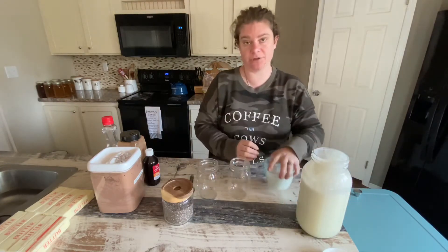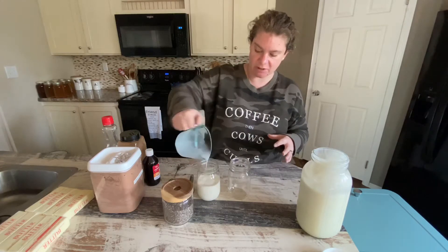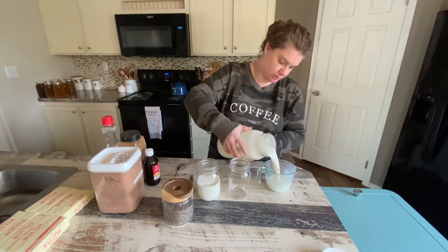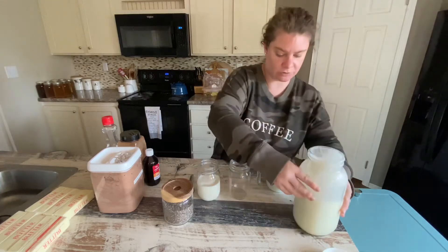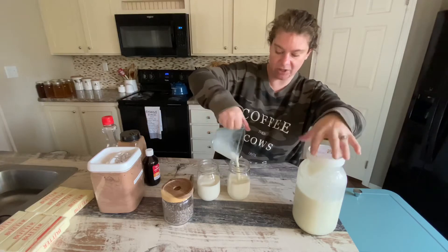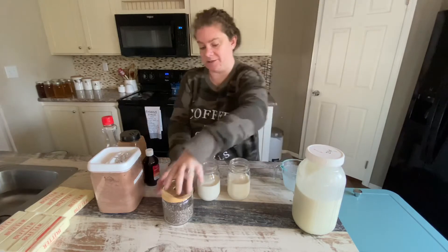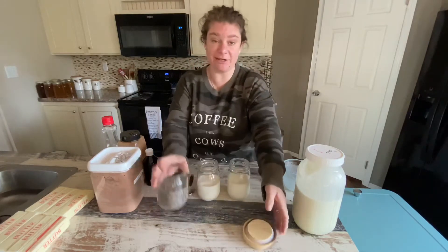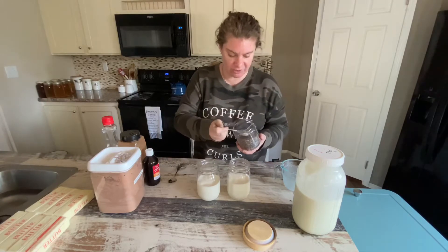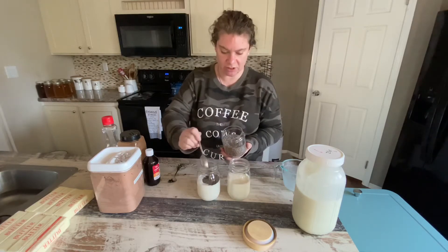I have two pint jars. I'm going to put one cup of milk in each jar. This is raw milk that we just milked out of Jewel this morning. One cup of milk. In each one we're going to add three tablespoons of chia seeds.